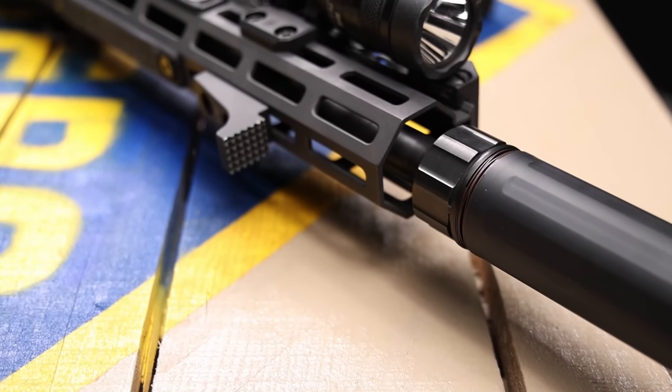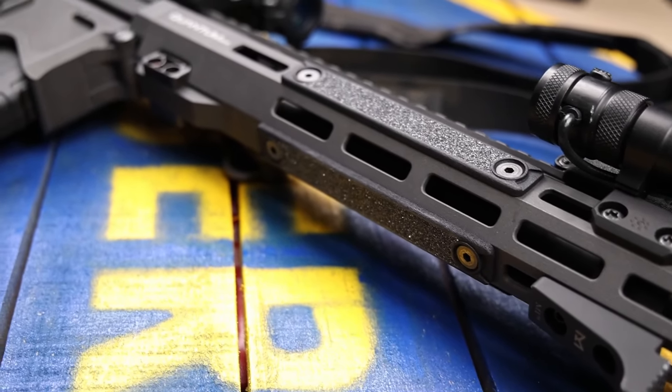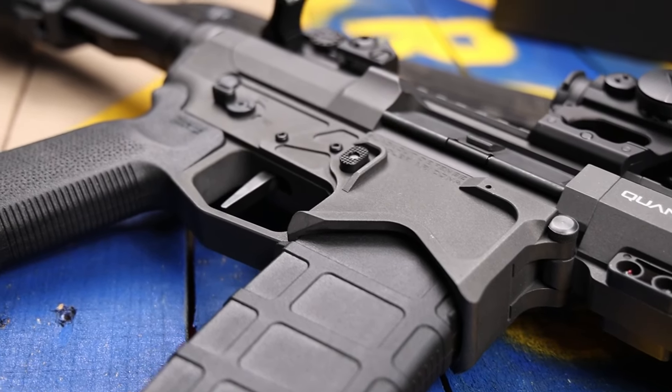Now sitting at that 3,500 round mark, what we're going to talk about is how that bolt is wearing in, what we're seeing on there, is it coating wear or something else going on. The buffer that I'm running in there and how I've got that thing dialed in, where I'm running it with the can, without the can, what you can do there. And then of course, just the overall functionality — have I maintained accuracy and all of that good stuff when it comes to the Blackout Defense rifle?